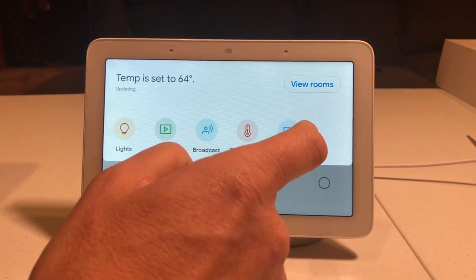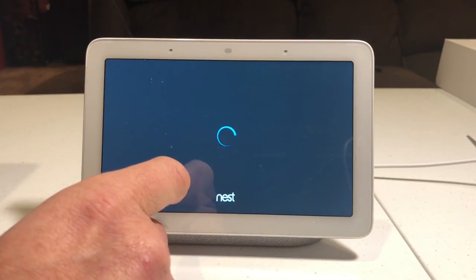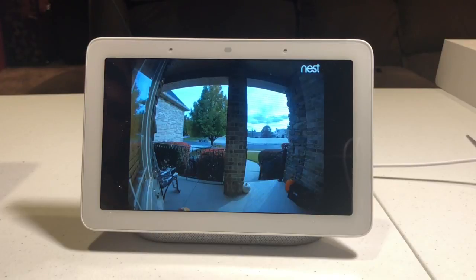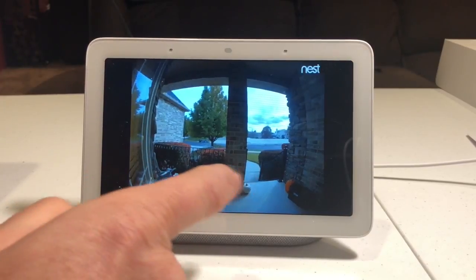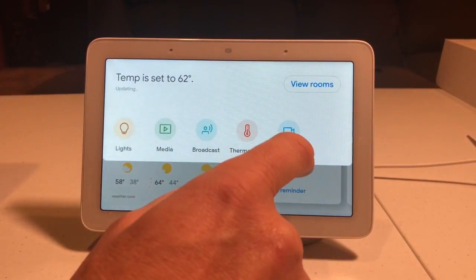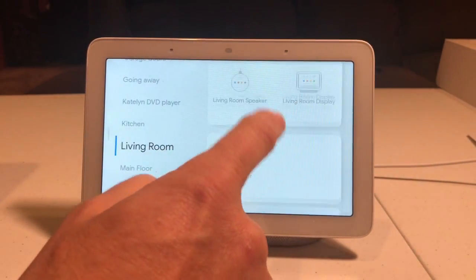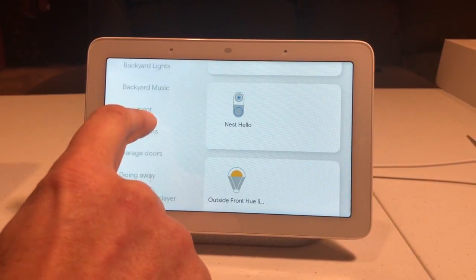You can go through and select cameras. I only have my Nest Hello hooked up right now. I'll hook up others, but as you can see it brings up my Nest Hello. You can go in and select rooms, and off to the side it shows different rooms and what's in them.